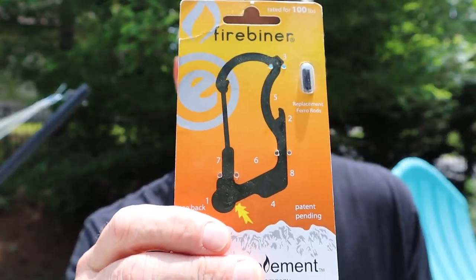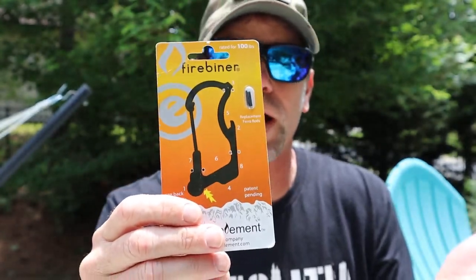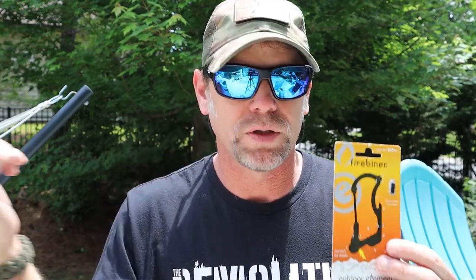Alright guys, talking about the Outdoor Element Fire Beaner, which is a keychain as you can see here — that's its intended use — but also a multi-tool item that you can use in a variety of situations. I have three of these; I think I showed it in a past video. But before we get into anything, let's run down the specs before I start showing you its uses and all that kind of stuff.